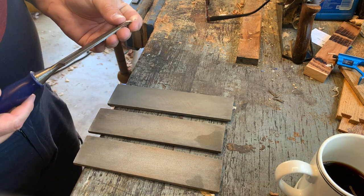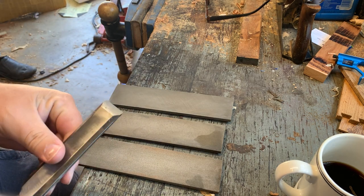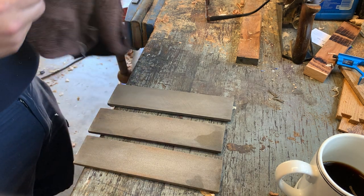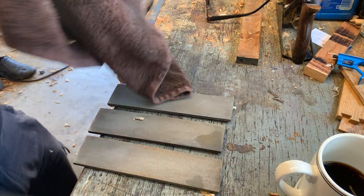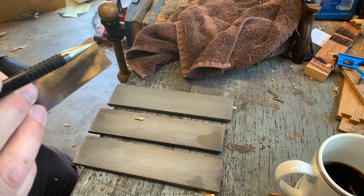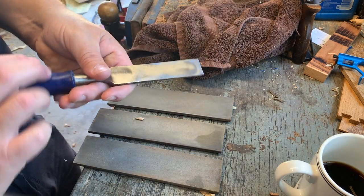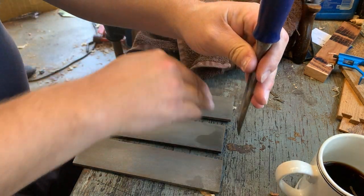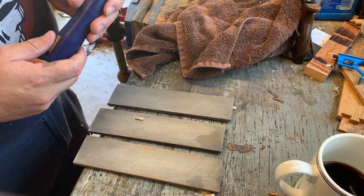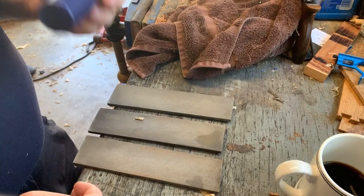Here I've got a chisel that has somewhat recently been sharpened but the edge is pretty hammered. It's got some nicks in it — I was using this up at my cabin to square up some edges where I had cut out some floor. This is a chisel I just keep around in my toolbox and it's been kind of abused. It's been hit with a steel-face hammer, which I really don't like.